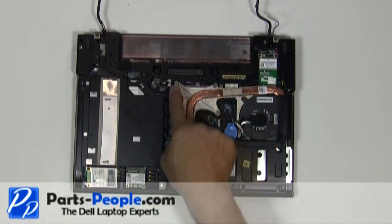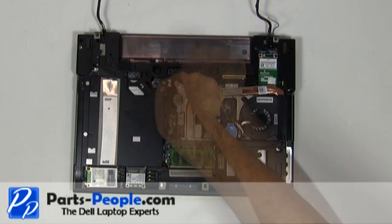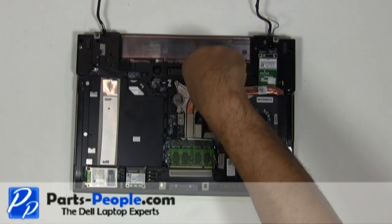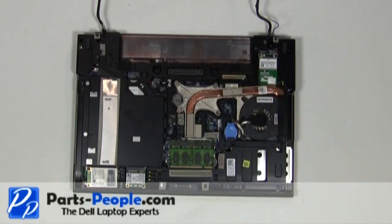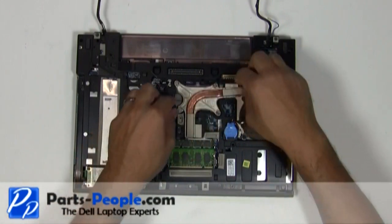Loosen the four heat sink screws. Unplug the heat sink fan. Lift and remove the heat sink from the motherboard.